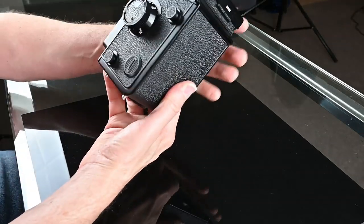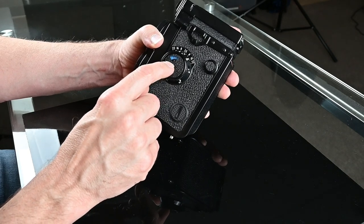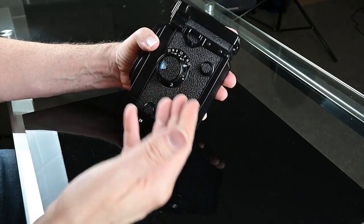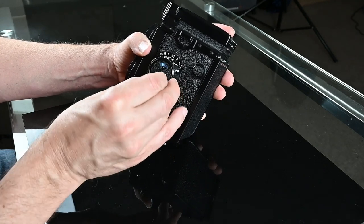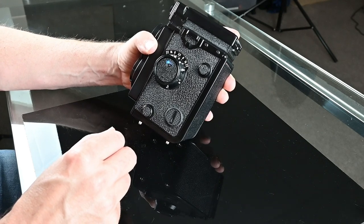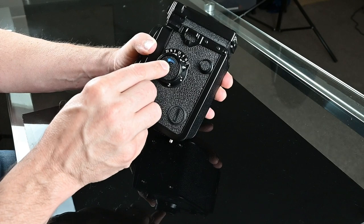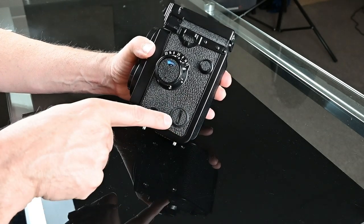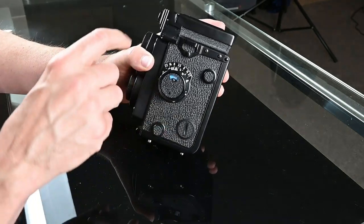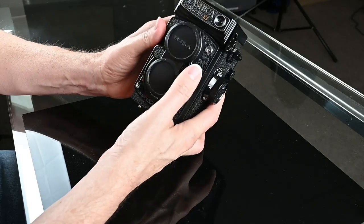One other little feature: there's a reminder dial here. Right now it says DAY, meaning I have daylight-balanced negative film loaded. You can change it to black and white by spinning this little dial. That doesn't tell the camera anything — it's just for you, because quite often I'll put in a roll of film, take a few shots, put the camera away for three months, and then forget whether I had color, black and white, negative, or slide film in it. So that just helps you remember. The battery goes here, and as mentioned, the camera will work without a battery — you just won't have a working meter, but you can still dial in your shutter speed and aperture manually.